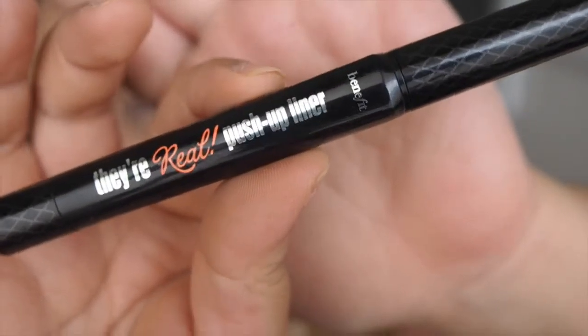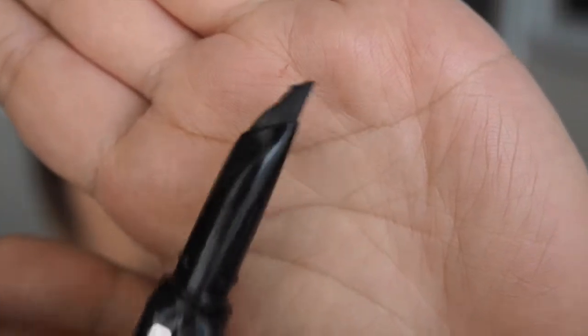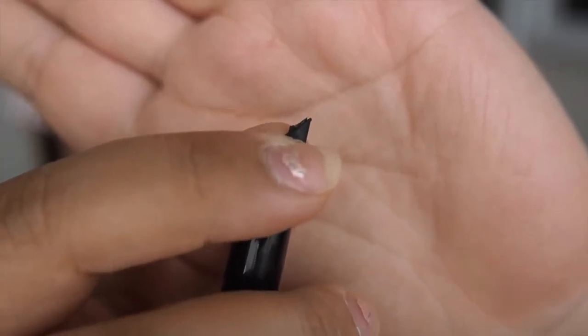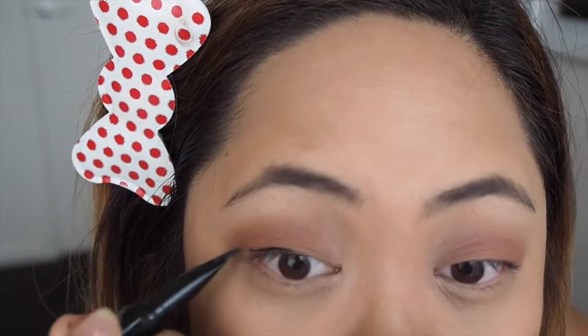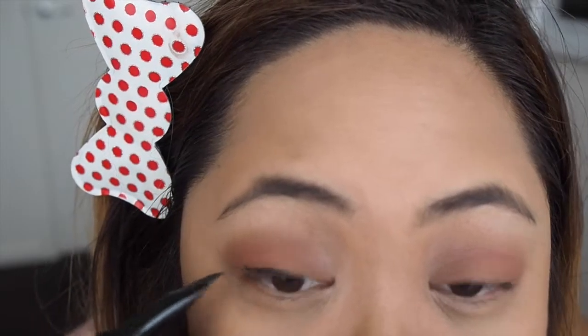For eyeliner I'm using the Real Push Up Liner, which is actually a really good eyeliner but difficult to use because of the rubbery tip. What I find is that you need to pinch a little bit of product at a time and apply it bit by bit — if you push too much product it will fall off in a big chunk once you start applying. So apply a little at a time to keep the liner nice and thin, otherwise it will be a really big mess.